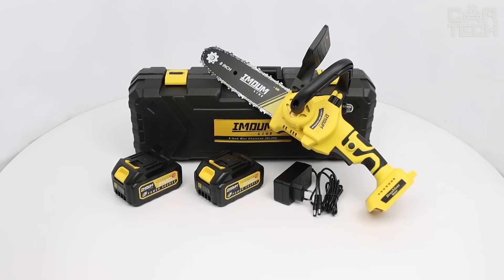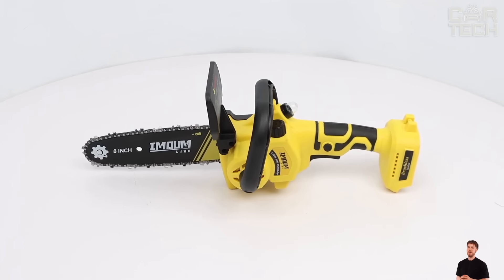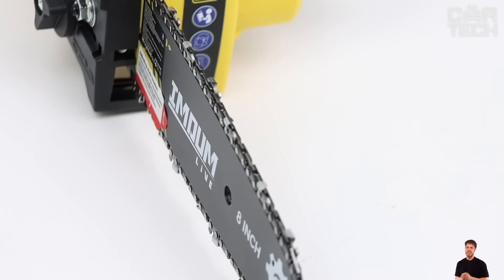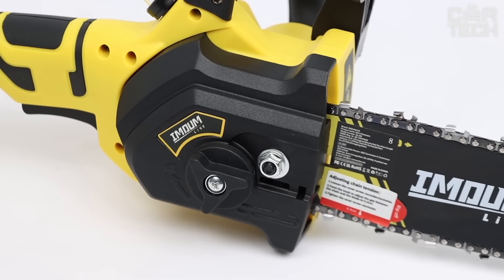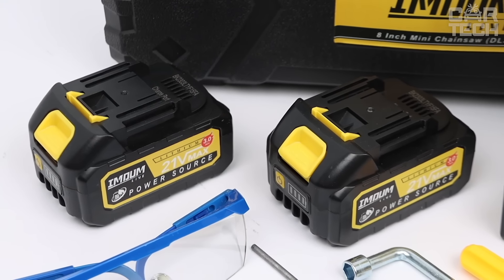It comes with two 21-volt batteries, each lasting 50-60 minutes, so you can run without interruption by simply changing batteries. These batteries are compatible with Makita tools. The saw has a rotating safety shield, locking button, and ergonomic handle. The saw only turns on when you press the safety button and the switch at the same time, so even beginners can use this tool unafraid.